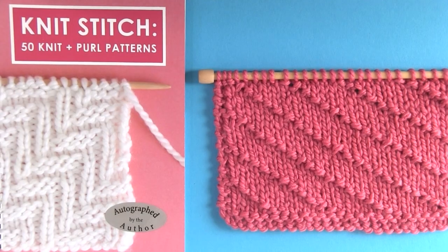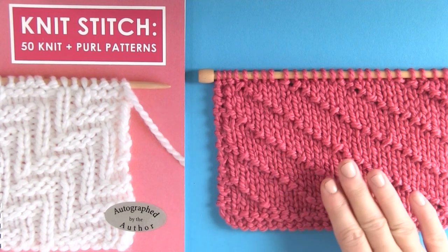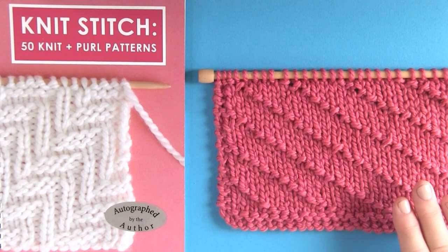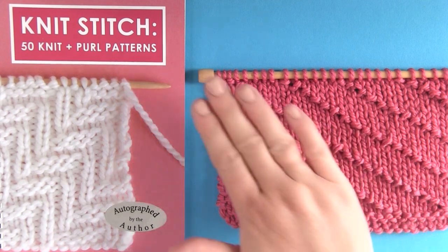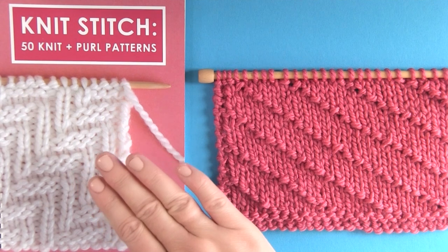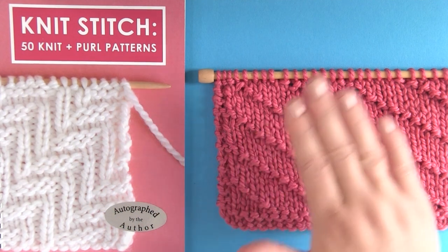I hope you are inspired to give this diagonal seed stitch a try. The written pattern is totally free on my website, and it's also in my new knit stitch pattern book — please check it out. It has 50 knit and purl super easy patterns for beginners, and I will see you here next time!